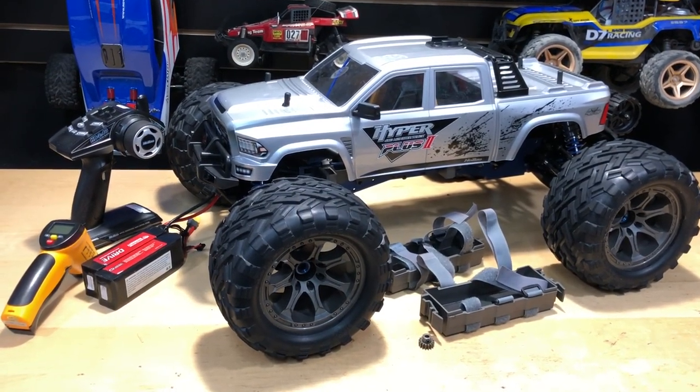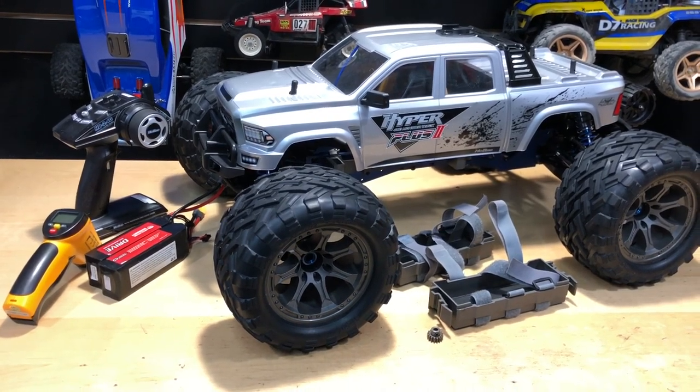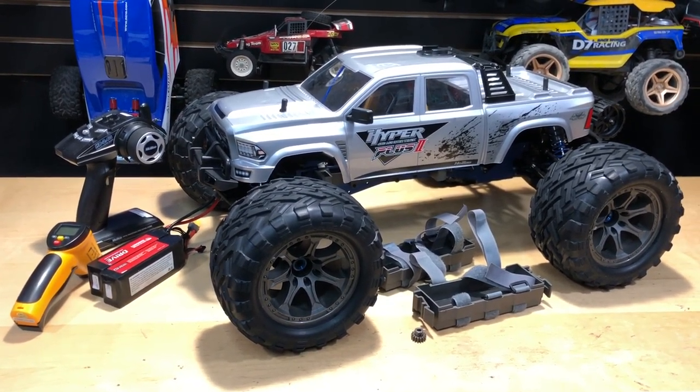What's going on guys, Joe with omgrc.com. So I got the Habao Hyper MT Plus Two. Let's go ahead and get a run in, and then at the end I'll give you my final thoughts. Let's get into it.